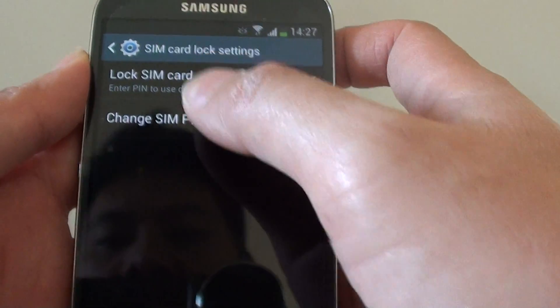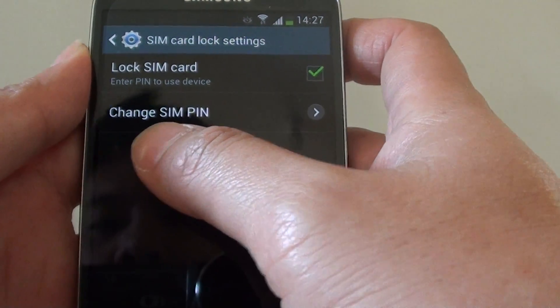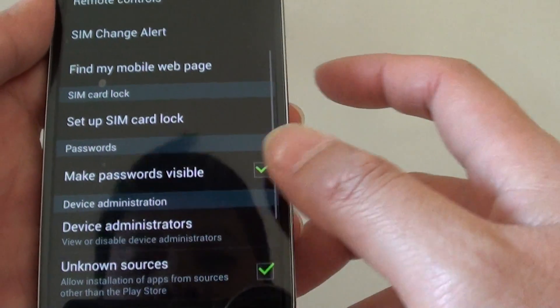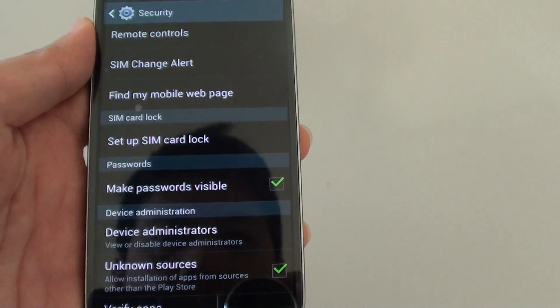So that's how you can lock the SIM card and also change the SIM PIN under the SIM and lock settings. Thanks for watching this video. Please subscribe to my channel for more video tutorials.